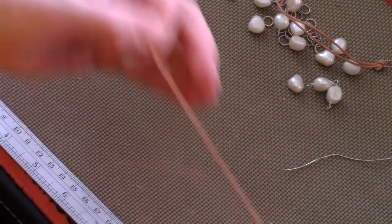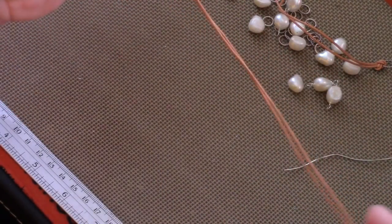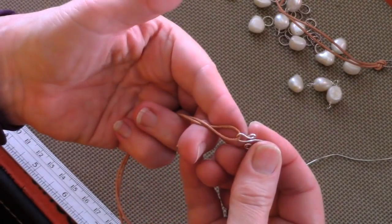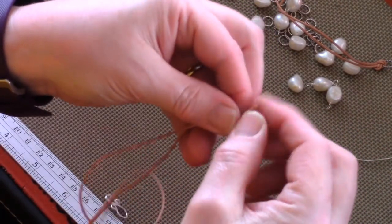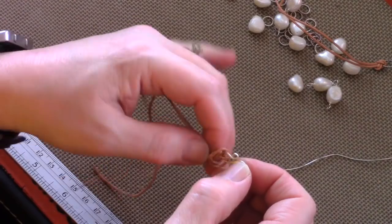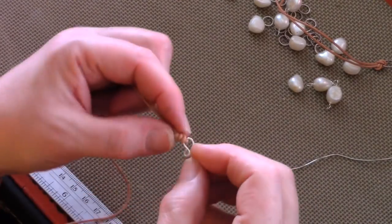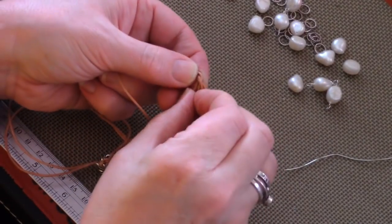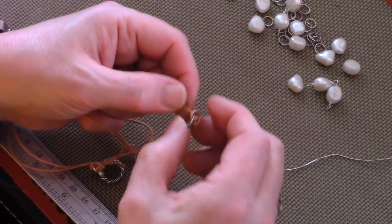Now take the other 10-inch piece of leather, double it as before, and add your hook clasp or whatever you're using for your clasp. Then do a regular knot like before, and add a 10mm circle on the other end.